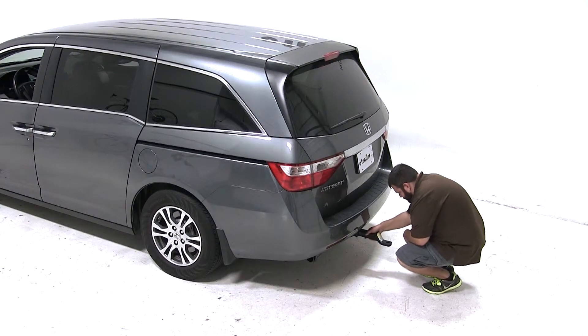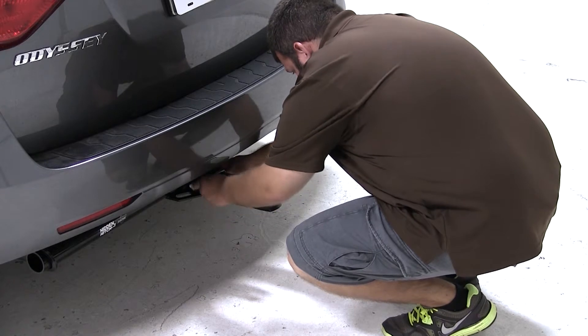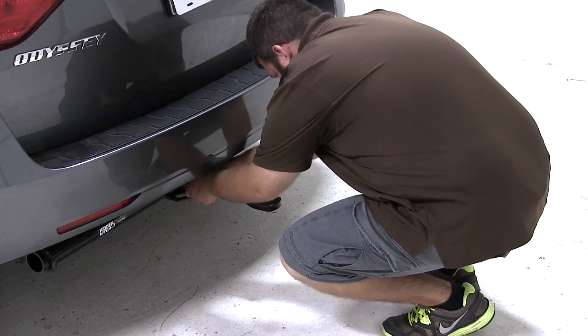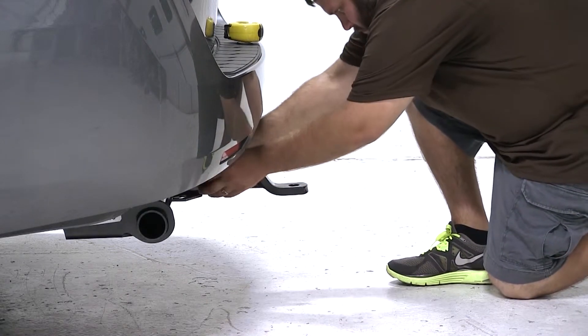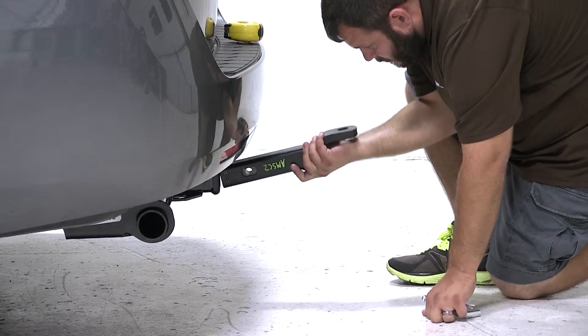Now we'll go ahead and mount our ball mount in the drop position. We'll fit the shank of the mount into the receiver tube of our hitch, line up the pinholes, and secure it with a standard 5/8 inch pin and clip. This mount offers a 2 inch drop, so when we measure from the ground to the top of the ball platform, we get a height of 10 inches. If your trailer measures 10 inches from the bottom of the coupler to the ground when sitting level, this would be the right ball mount to use.